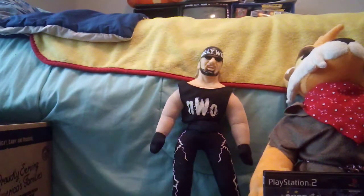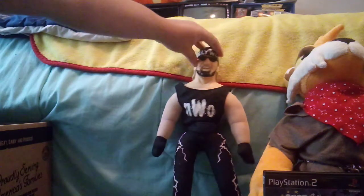Hulk Hogan is one of my favorite wrestlers — sorry about the beginning, I usually have to adjust my camera because I'm using my phone. I like plush toys, so I got this plush toy that has a plastic head.